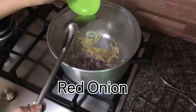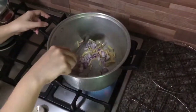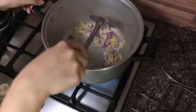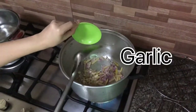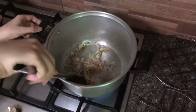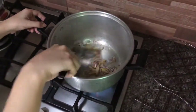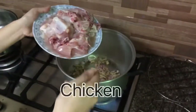Next, sibuyas. Hinuhuli ko talaga yung garlic — pangalawa yung sibuyas. Haluin natin. Pag alam nyo naluluto na, sunod na yung garlic, kasi yung garlic ang pinaka mabilis maluto. So pag nakikita nyo medyo brown-brown na yung garlic, isunod na natin ang chicken.